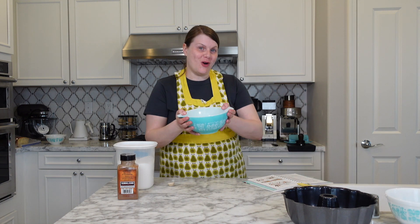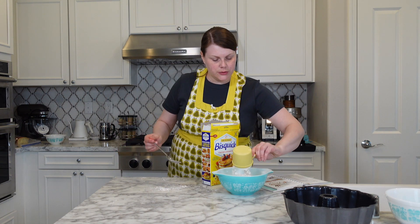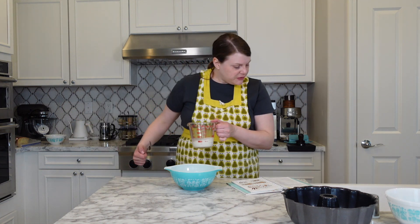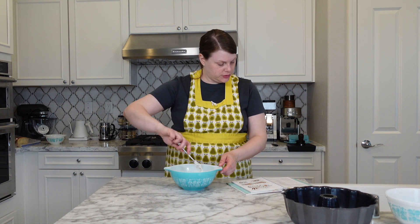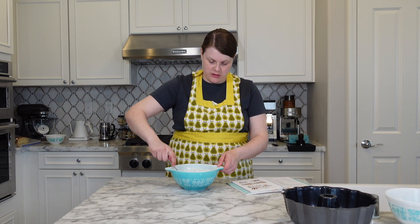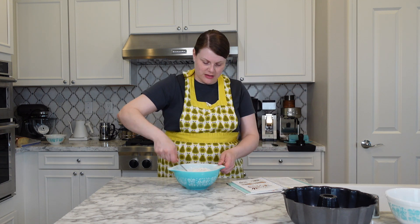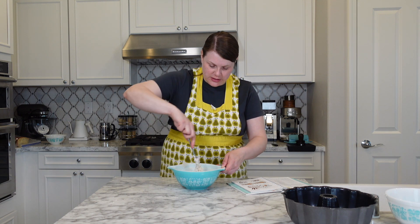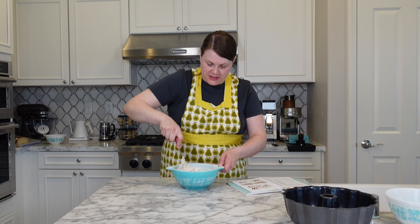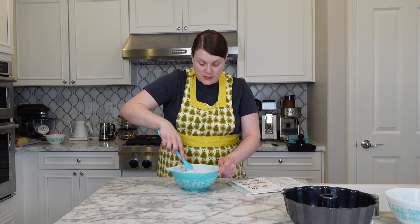In another small bowl, put two cups of Bisquick. Stir in two-thirds of a cup of milk. Beat 15 strokes — it will be stiff but sticky. I'm switching to a spatula, just checking to make sure that all of the Bisquick at the bottom has been incorporated.